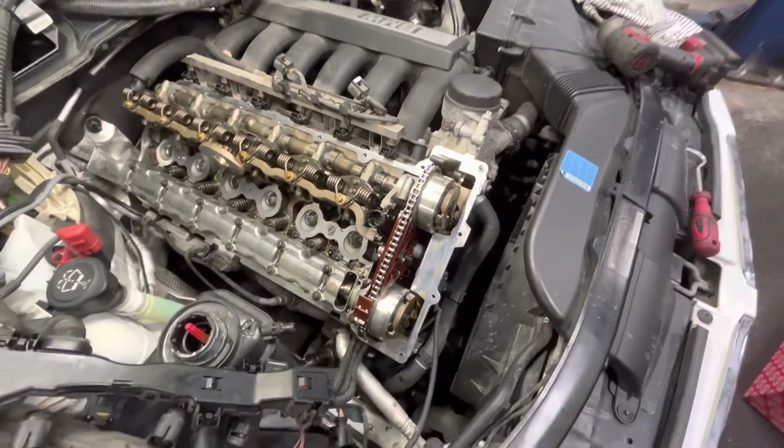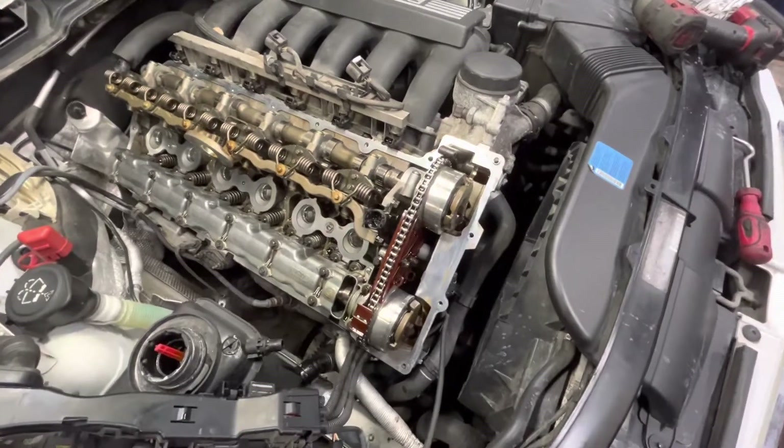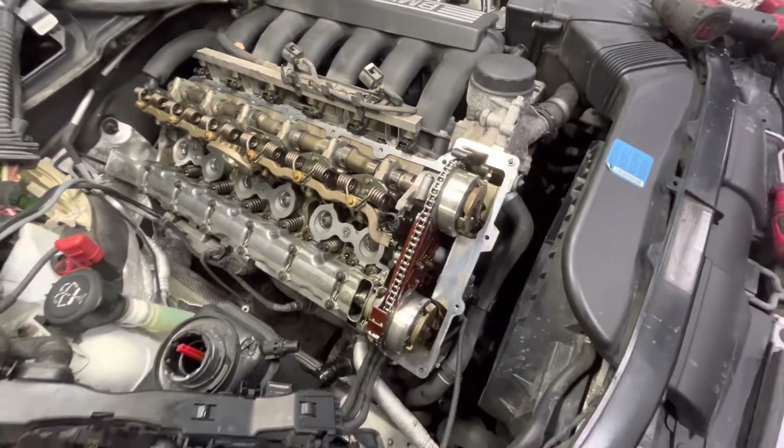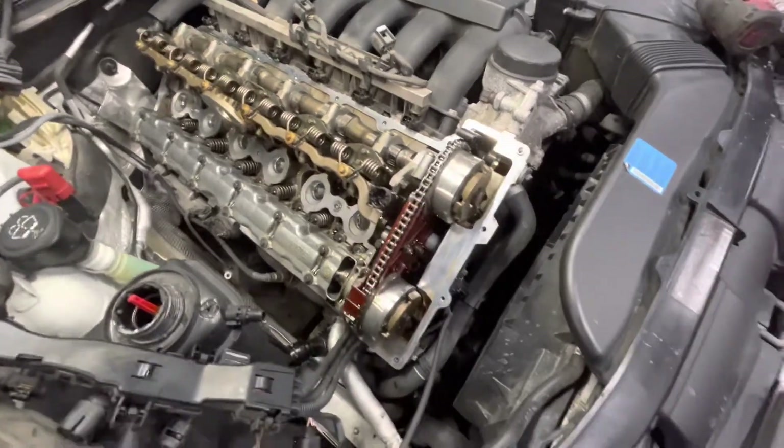Today I'm replacing the valve cover on an E90 BMW. This is maybe a 2011 and it's a 328 — not a 335 or anything like that, but a very similar job.